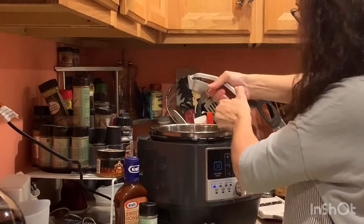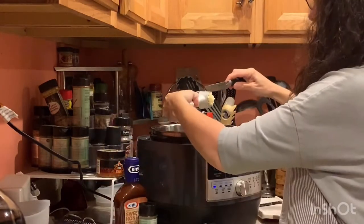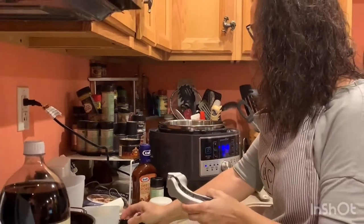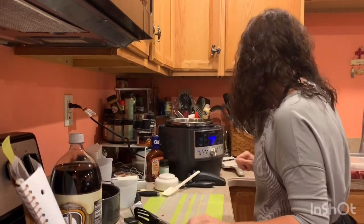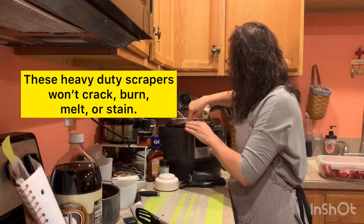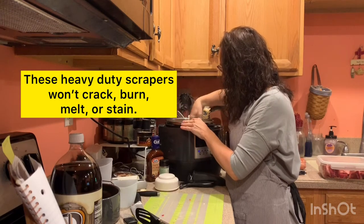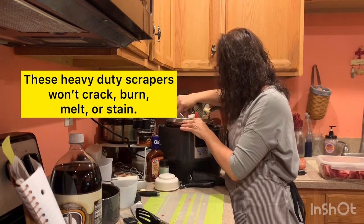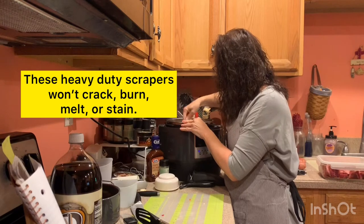We do have a garlic slicer — I don't have one here — but you can actually slice the garlic if you prefer sliced instead of crushed. We're going to use this again in a minute so I'll lay it aside. These scrapers are heat safe, which makes it nice. Kind of give those a rub around.